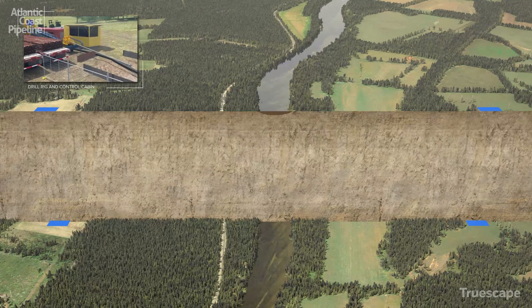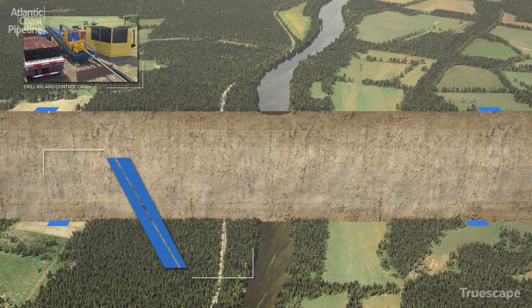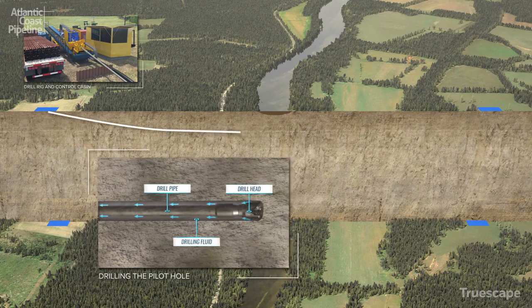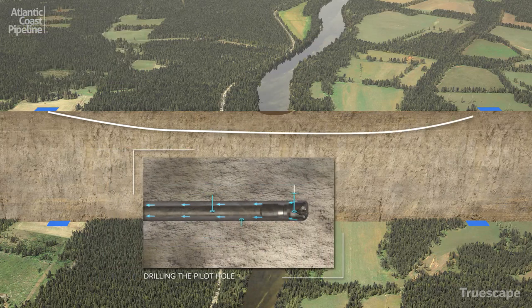The drilling process begins by connecting a steerable drill bit to the drill pipe and drilling a small diameter pilot hole along the design alignment. All drilling is controlled and monitored from the control cabin at the drill rig.